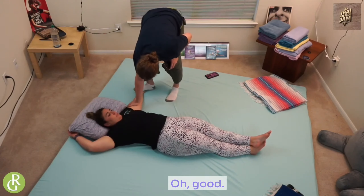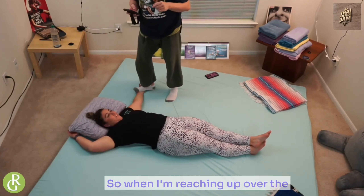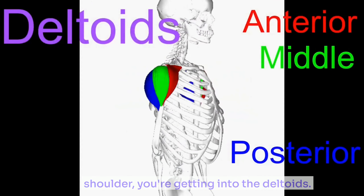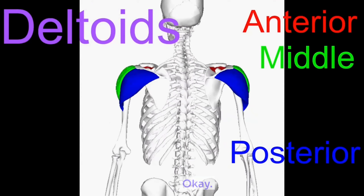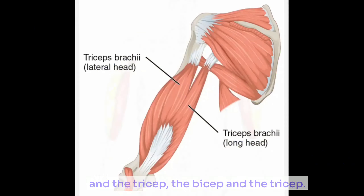How's your arm right there? Good. It's still tight, but it's way better than what it was Monday. So when I'm reaching up over the shoulder, you're getting into the deltoids — mainly that anterior deltoid there — and I was also getting into the bicep and the tricep.